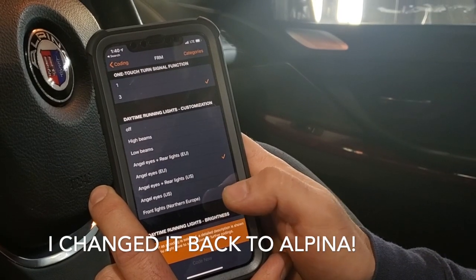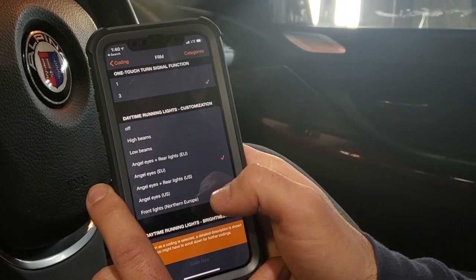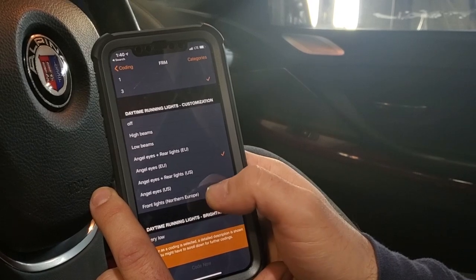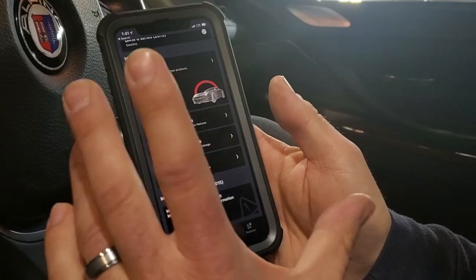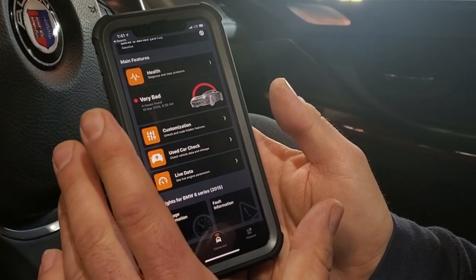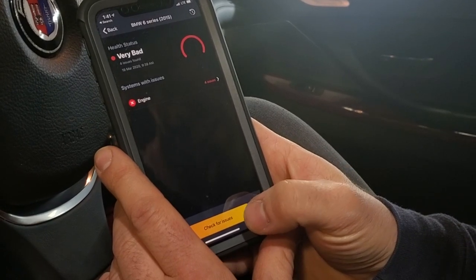I already changed the headlights to the AngelEyes European spec - this had the U.S. spec AngelEyes. Very cool options. It's less than $70. But when you go to the site to unlock some features, it's subscription-based - but it's still way cheaper than going to the dealer.